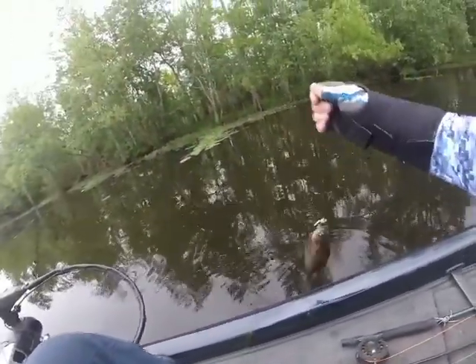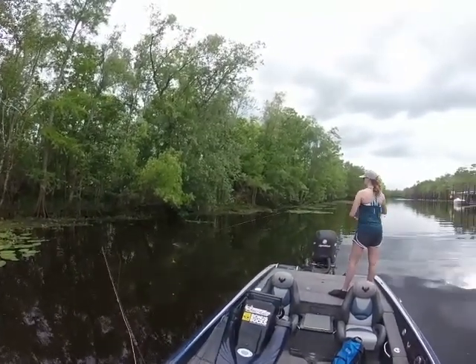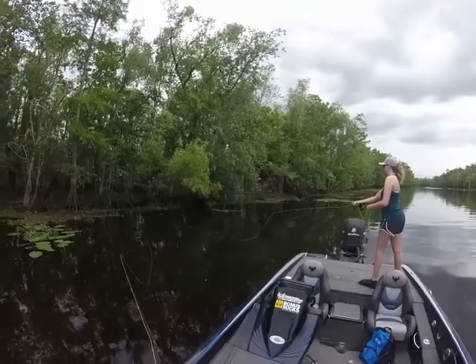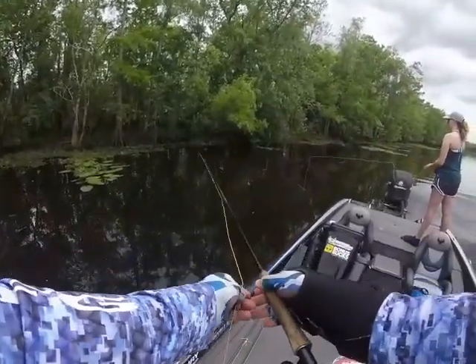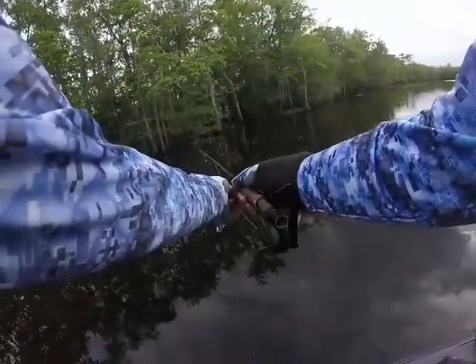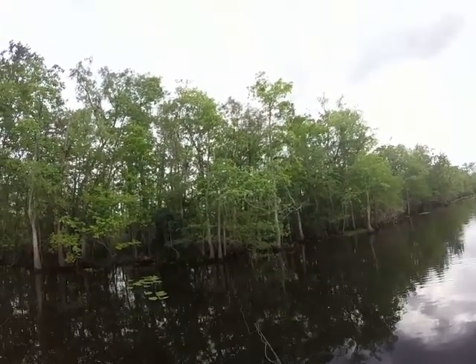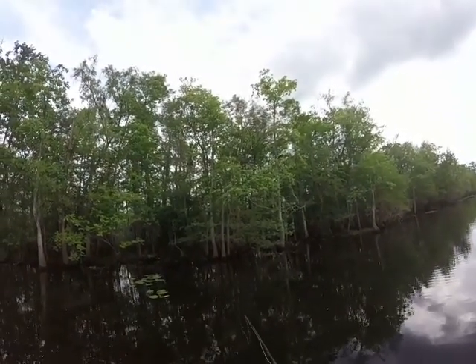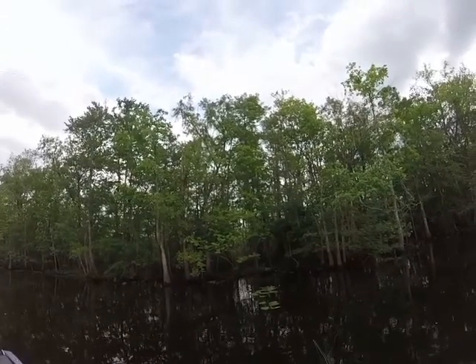Hit the dry fly again! There you go — pretty fast. You got him! Good one, good one. There are so many — this is great.